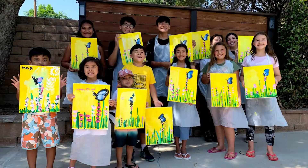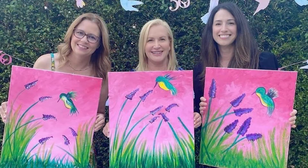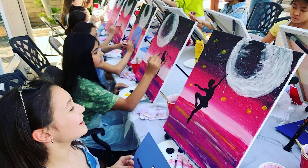For those who are not familiar with Paint and Sip or Paint Parties, it is a combination of an art class and a party. Participants are instructed to paint the same image while they drink, snack, and socialize with each other. Sounds fun, right? Well, it is so much fun.